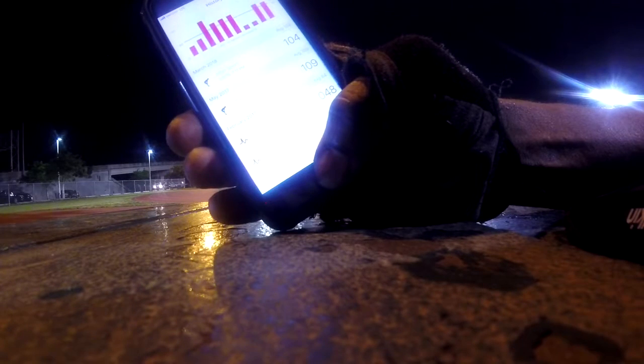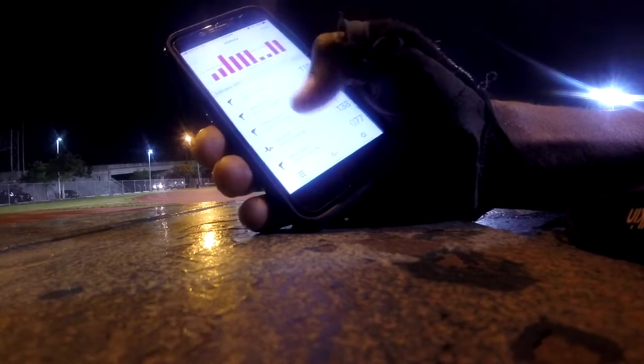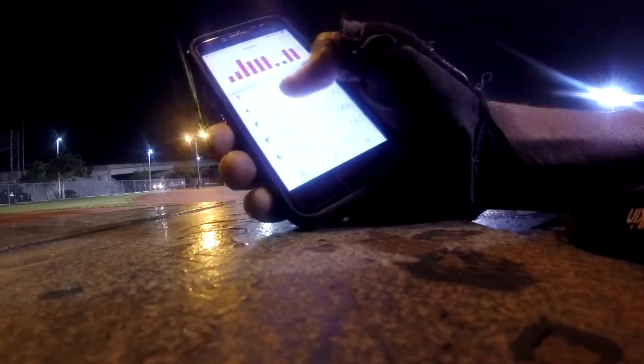I'm a pretty avid runner so my heart rate goes up and down consistently. I can tell where my heart rate is supposed to be just based on the history of my readings.